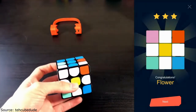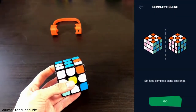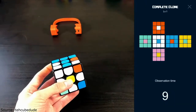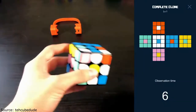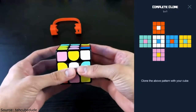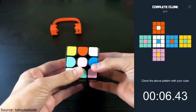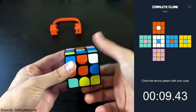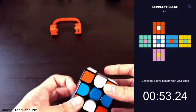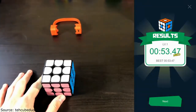Let me go ahead and look at complete clone — 'six face complete clone challenge.' It gives you observation time. I'm going to solve it and then put it into that pattern. The timer started immediately and you have to keep in mind the color scheme on this thing because it's a little bit off. Completed the pattern — it took me 53 seconds. Let's go ahead and look at the next mini-game.